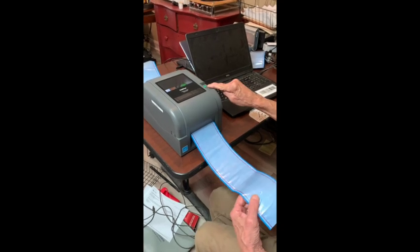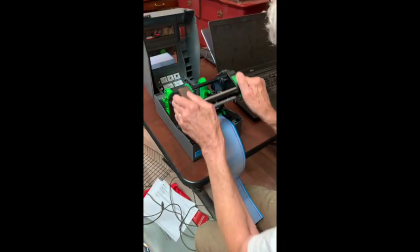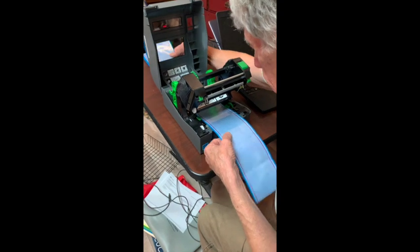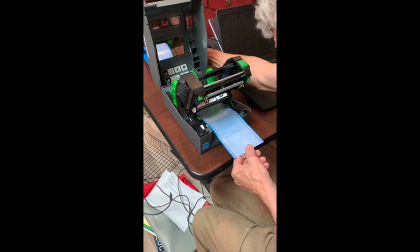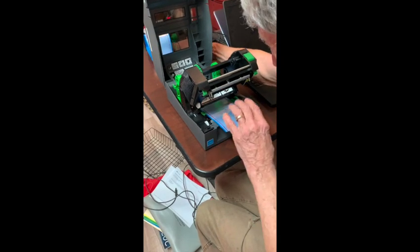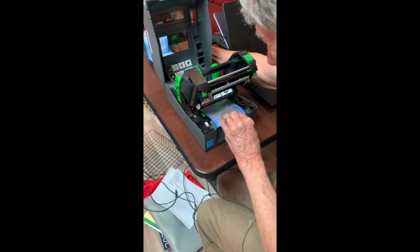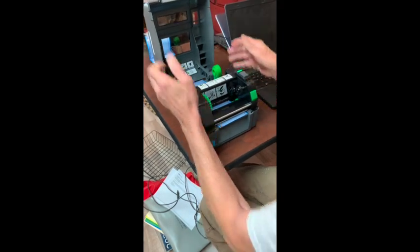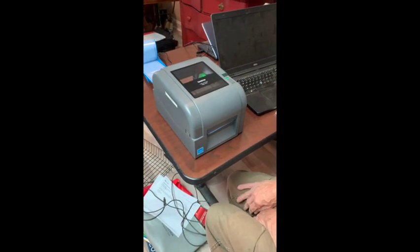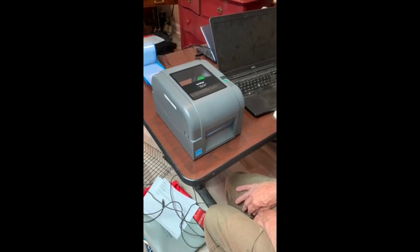We know calibration is complete because we now have a solid green light. We're essentially ready to print stencils. We can open the cover and print head and spool the paper back to where it was, since the calibration process didn't damage the paper — we can reuse that material. Close the print head and cover, and we're ready for stencil production.